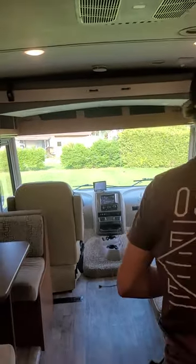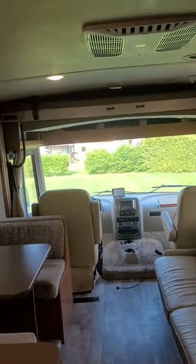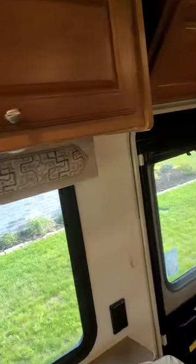This is the bunk over the driver. We have to shut it off — it won't go down while it's on. There we go. That's pretty close to a queen bed up there — it's a pretty good size, and it has a heavy weight limit. Lots of storage all around it.